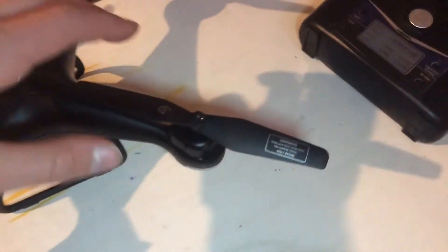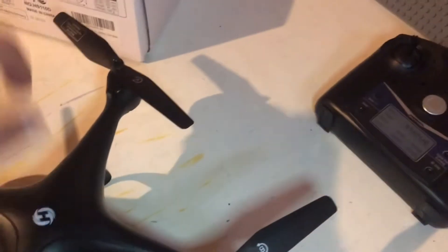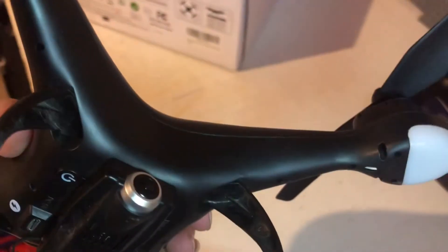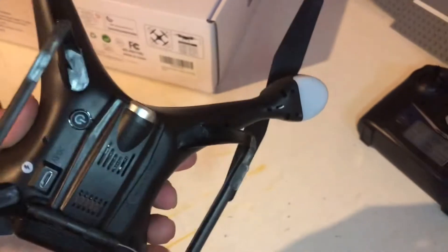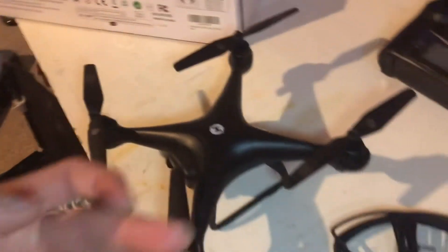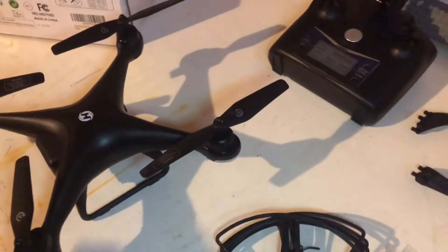Now I'll show you the drone. You can see we have all the propellers and they should all spin — give them a little flick. If they don't spin, there's something in the motor. On the bottom here, you can see we have our camera, which is a fixed gimbal. There's the on/off button and the charging port. This drone has to charge the batteries through the drone, so to charge them you have to put the battery in the drone and then plug the charger in, which is kind of annoying.